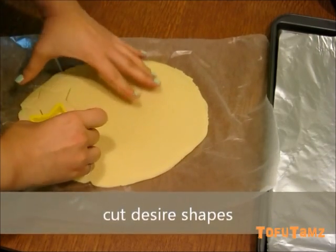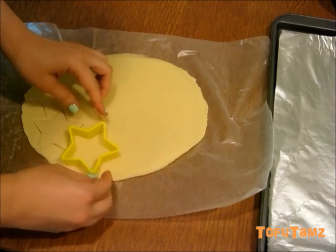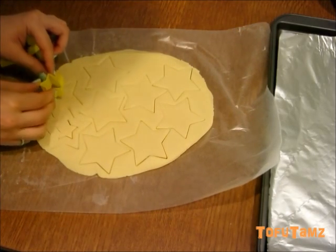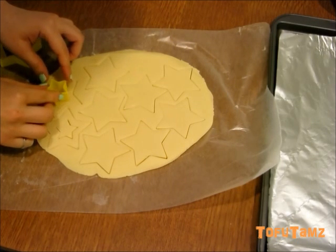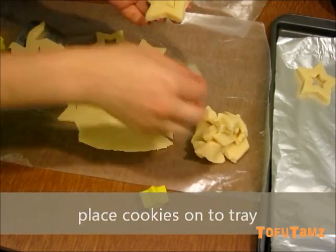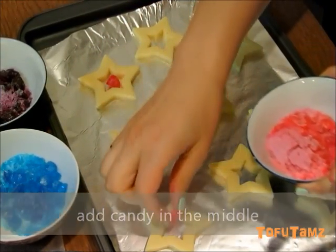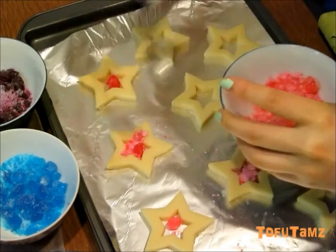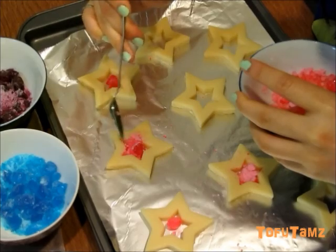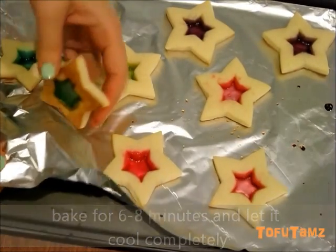Cut out desired cookie shapes and place them on the baking tray. Add candies into the middle of the cookies. Wait until the cookies are completely cool before removing them off the aluminum foil.